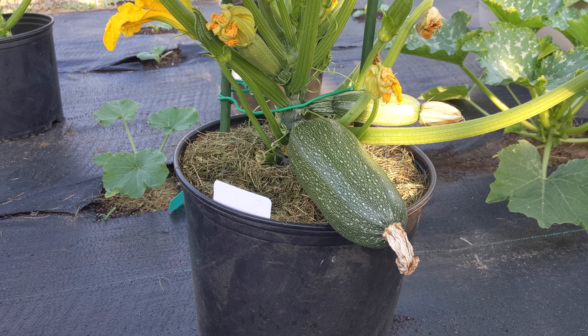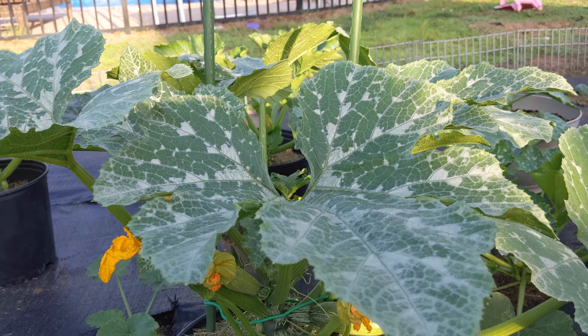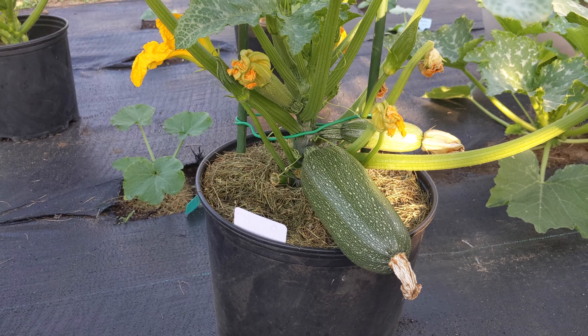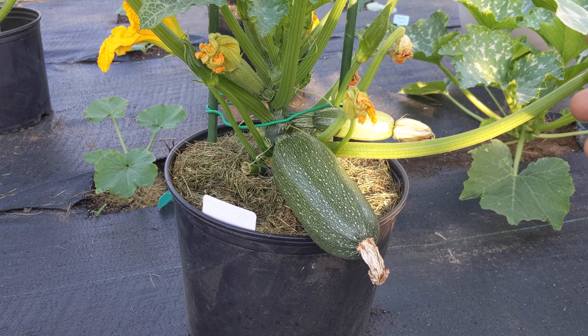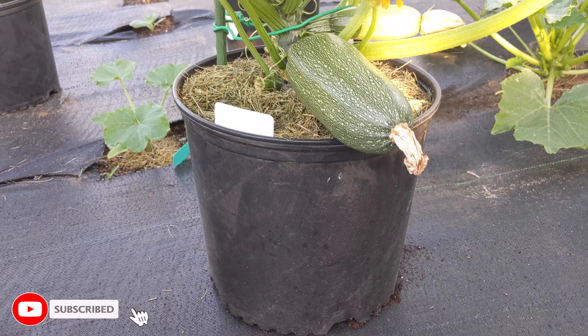Does pruning work? 100% right there, guys. This is evidence and proof that Green Tea Garden pruning 101 actually works. It works really fast, especially if you guys live in a place like where I live — you only have two or three months of summer.